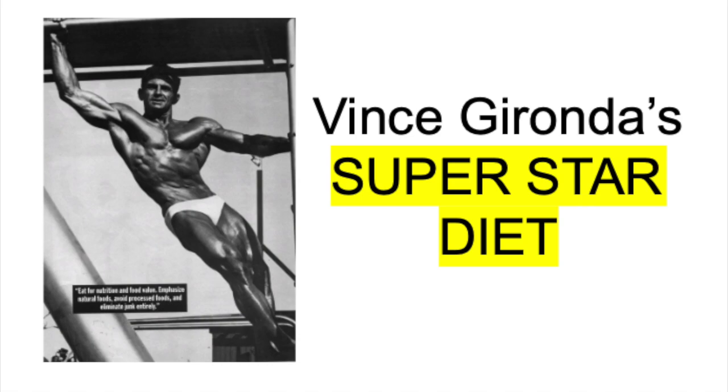What's up guys, Old School Dan here, and welcome to the Vince Gironda Superstar Diet. This video is a continuation from the last video I just made, which is about how Vince Gironda trained the stars. That video was all about training; this video is all about the diet. I had to make a separate video because there was just so much information — I didn't want to condense it all into one. So this video we're going to dive deep into the diet that Vince Gironda provided to movie stars like Carl Weathers, Clint Eastwood, and Tommy Chong.